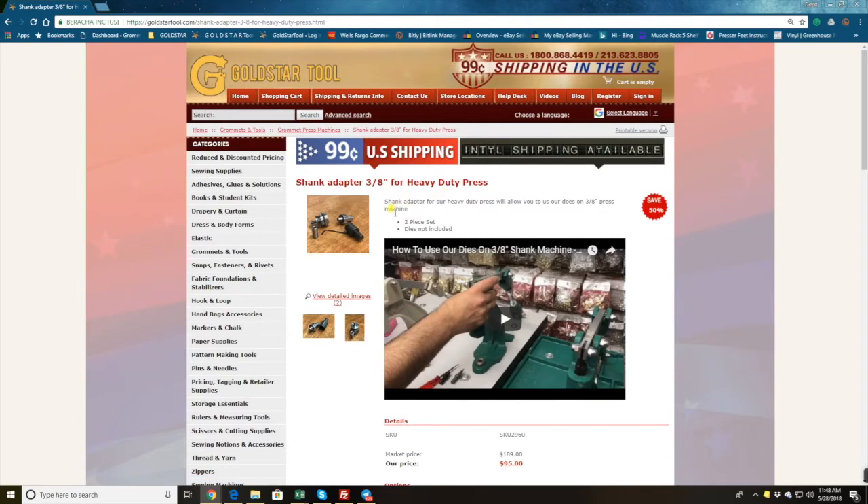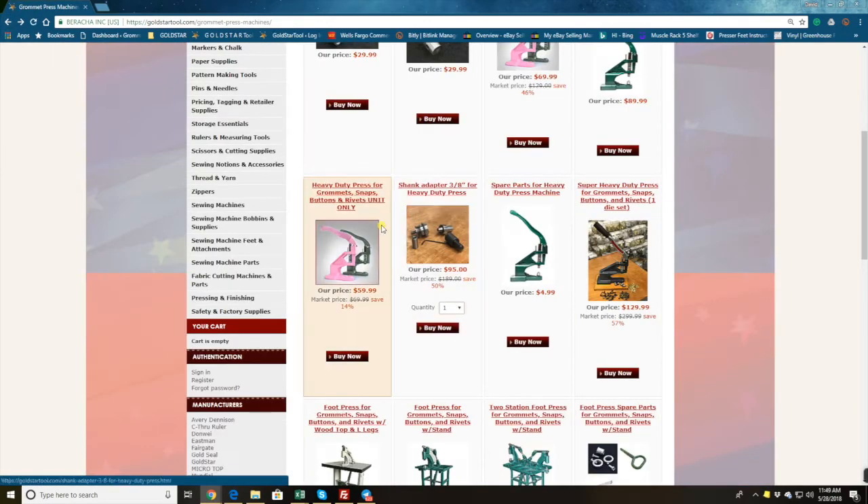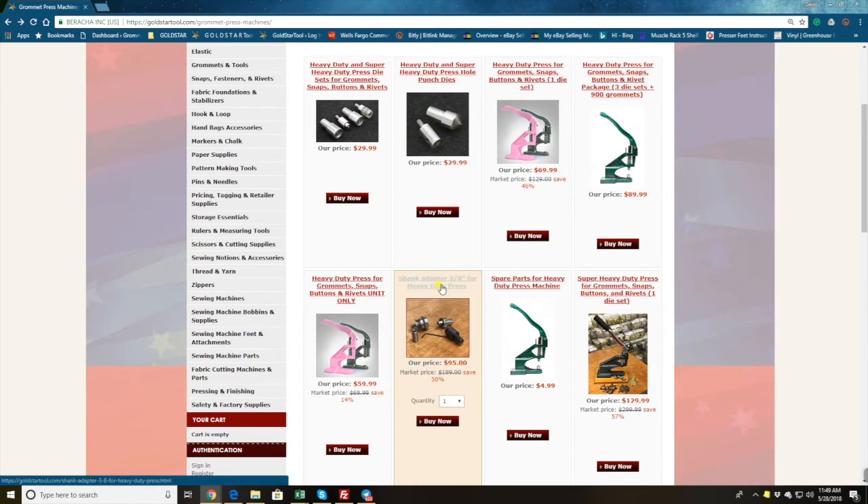This die here is a special die for a 3/8 shank. A lot of people have older machines — made in USA from 50, 40, or 30 years ago — with a 3/8 shank. I have dies for those machines too. You place an order for those dies by getting a shank adapter from us for the 3/8, then buy our die on top of that. You buy the adapter for $9.95, and then you can use all different types of dies.